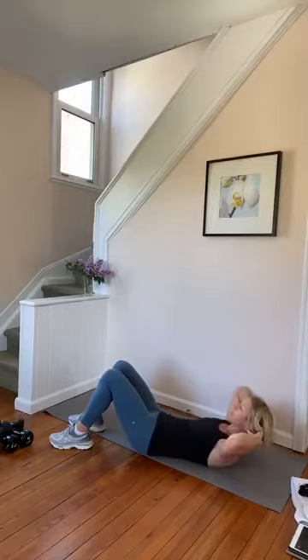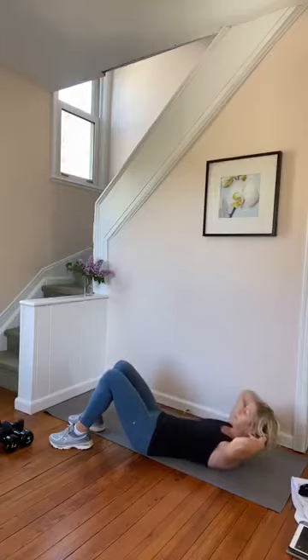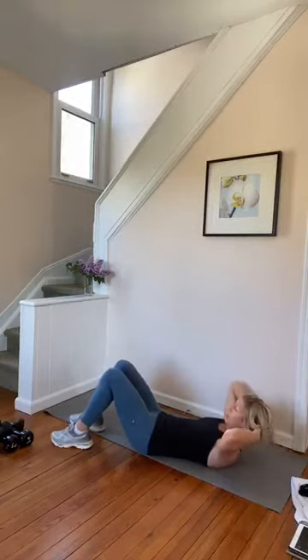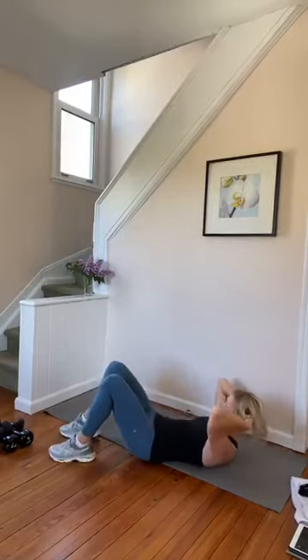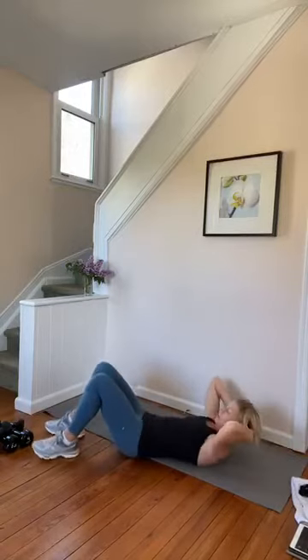Up. We're going down three, up. Hold down, three — three, two, down. Big up, three, two, down. Big squeeze. Three, two.